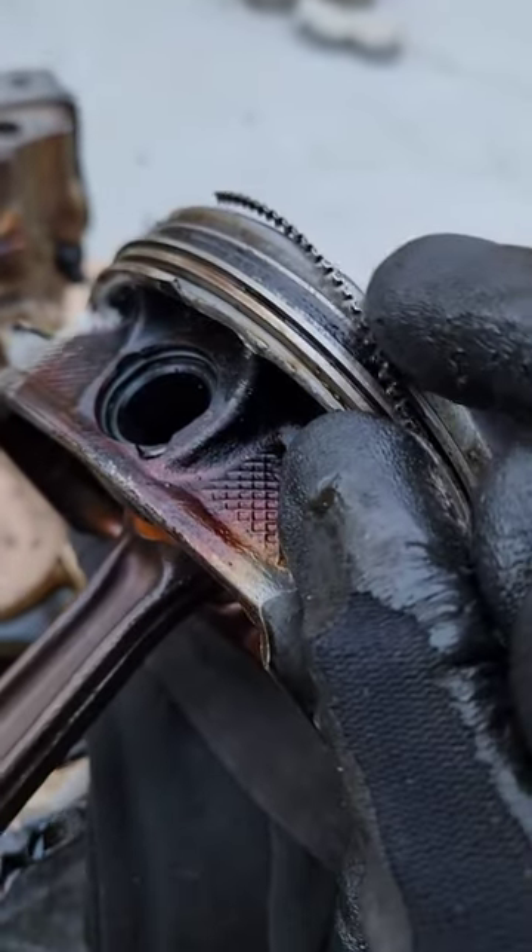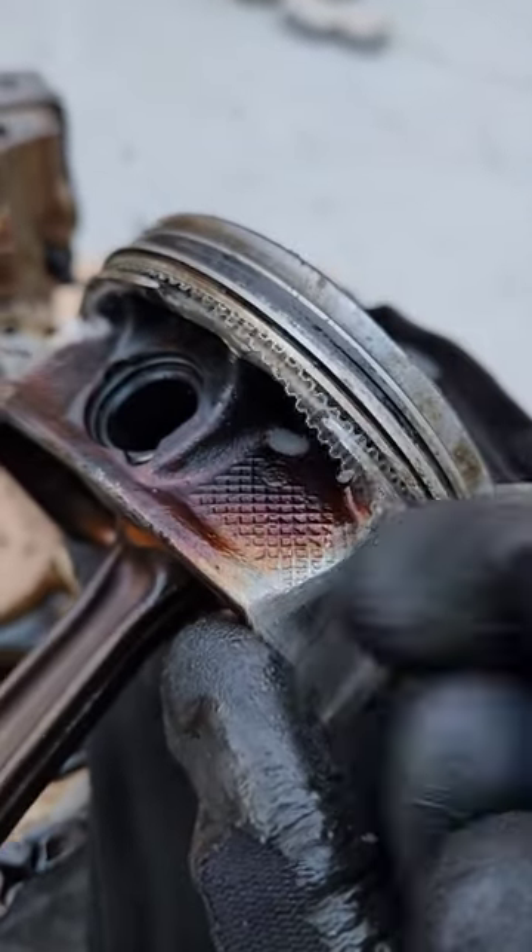You can see this here is a ring land failure, where this oil control ring would normally sit — and it just broke off.